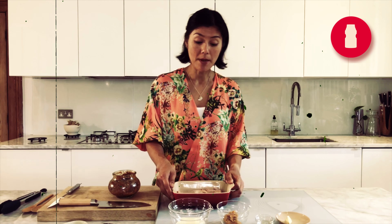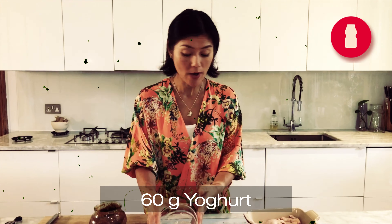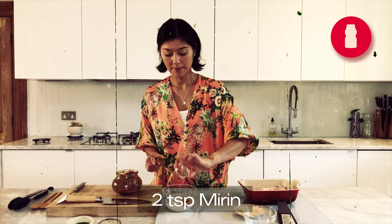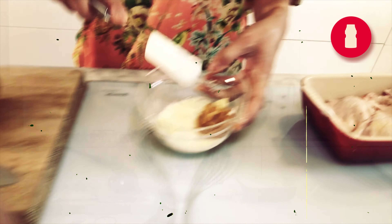I'm gonna start with the marinated sauce: 60 grams of yogurt — any yogurt is fine but I prefer Greek yogurt — 50 grams of miso, mirin, and 1 or 2 cloves of garlic. Nicely mix together.